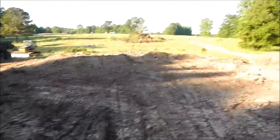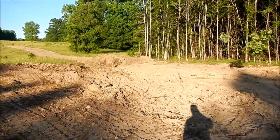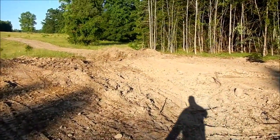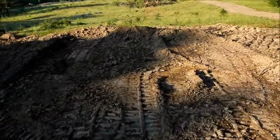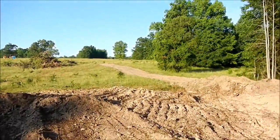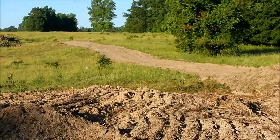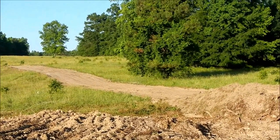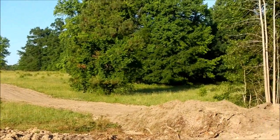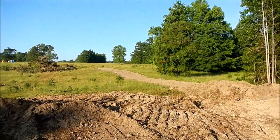I'll spread out all this old material right there. And where that pile of scraped-up grass is, I'll replace that with the dirt. In front of this pine tree right here, we're gonna put in a pipe and fill that in so that all that runoff from the hill way over there has a place to drain.